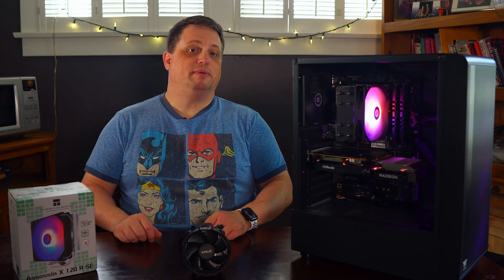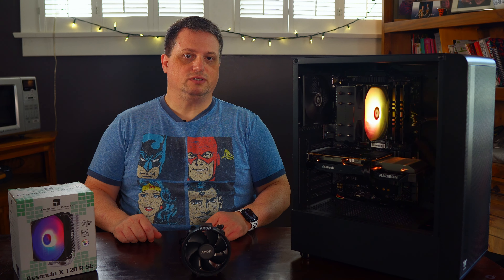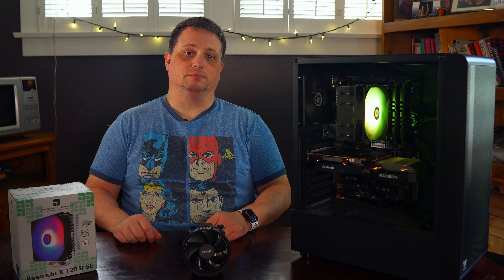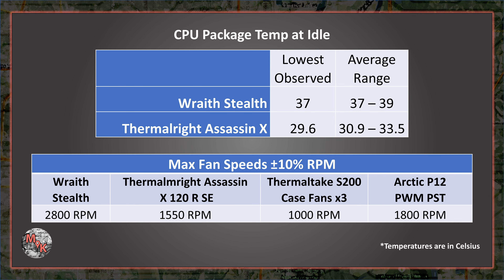A couple of days have passed and I've completed my testing of the two CPU coolers. Starting with idle temperatures, the lowest observed with the Thermalright Assassin X installed measured 7.4 degrees less than the Wraith Stealth's lowest observed temperature. This difference both impressed and surprised me. On average, the idle temperature range I observed for each cooler was between 30.9 to 33.5 degrees Celsius for the Thermalright Assassin X and 37 to 39 degrees Celsius for the Wraith Stealth. These measurements were taken while fan speeds were on a linear curve, which I feel is probably the most realistic use case, meaning fans were spinning between 50% to 55% of their maximum RPMs.